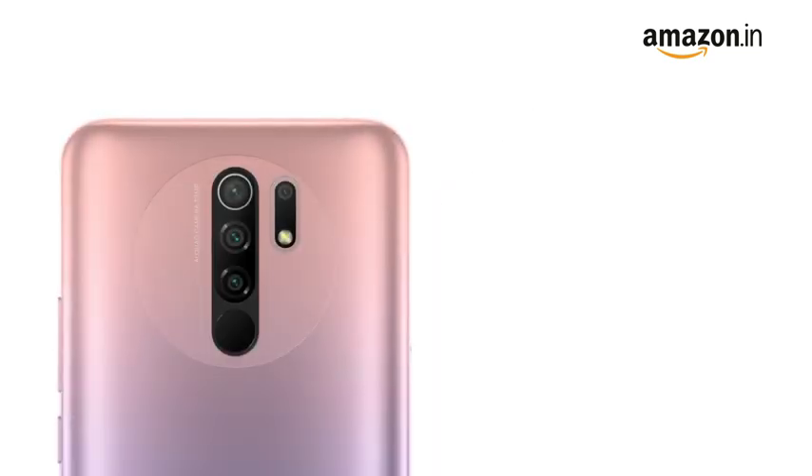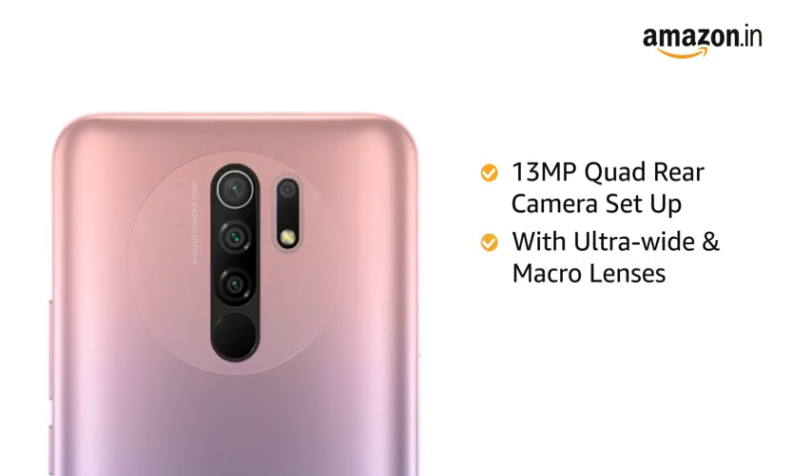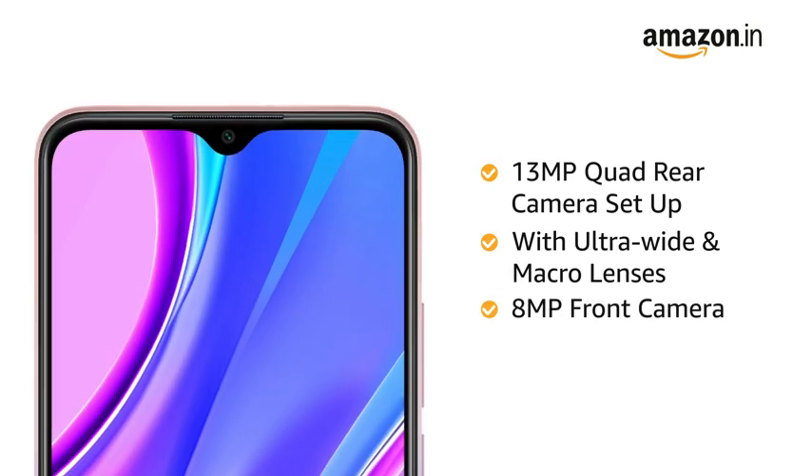Redmi 9 Prime has a 13MP quad-rear camera setup with ultra-wide and macro lenses. It also features an 8MP front camera.